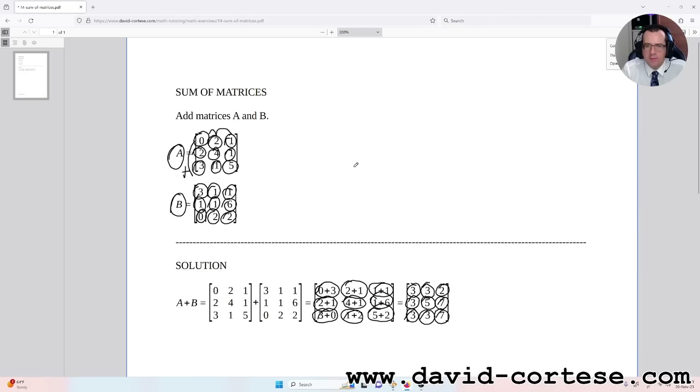At the end we obtain the result matrix: three, three, two, three, five, seven, three, three, and seven. This is the operation of addition of two matrices. That's everything for this video — bye bye!